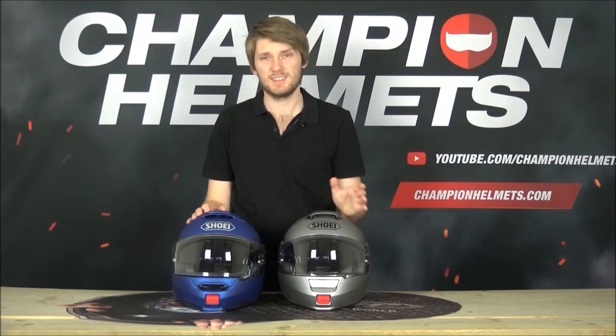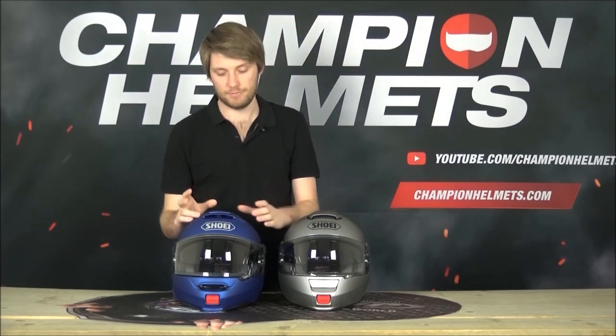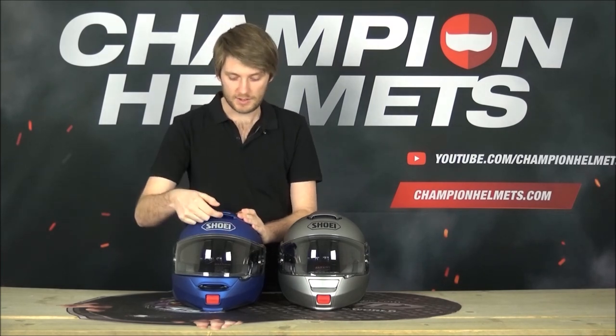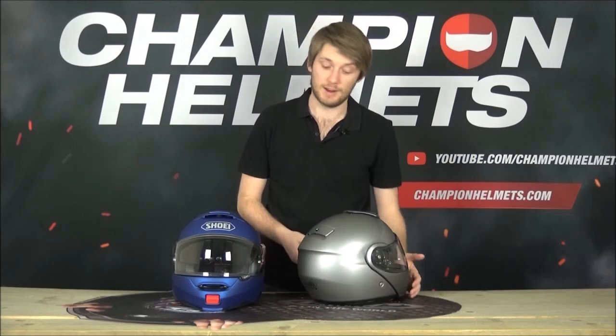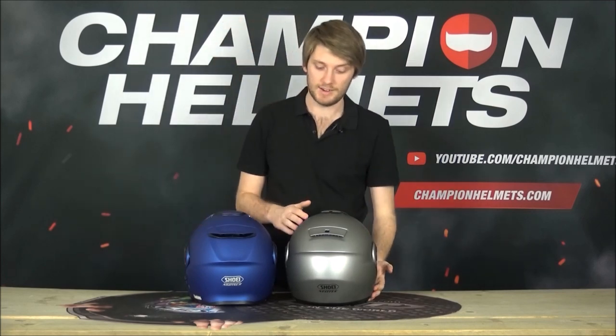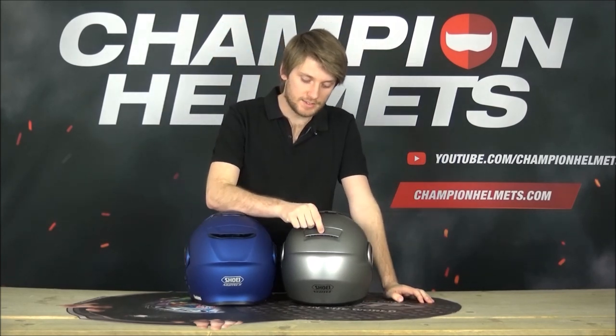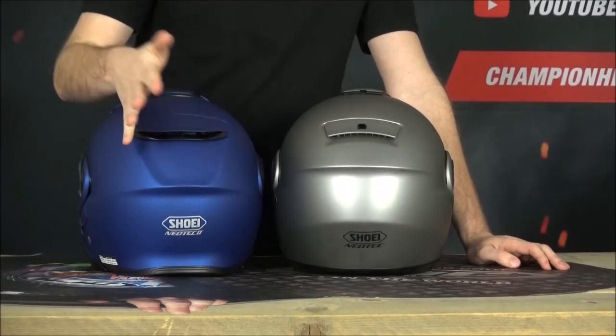On the very top it's a similar story - the original had a pretty decent top ventilation piece but on the Neotech 2 they've ramped it up with a much more bold vent that better scoops air into the helmet. On the inside there's a splitter that better divides air around the rest of the helmet. Coming to the back, the rear vent that was openable and closable on the original is just always open on the Neotech 2, which is a more efficient design overall.